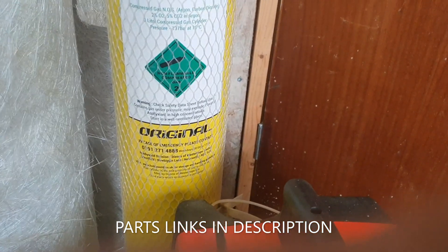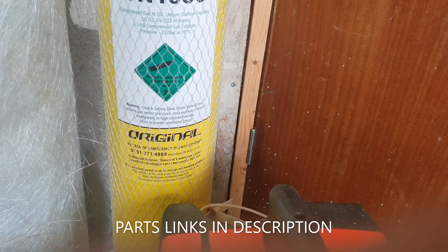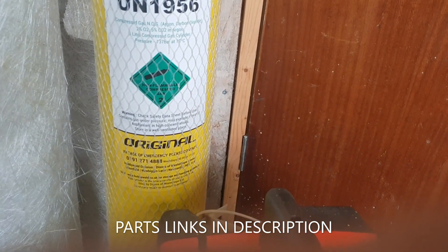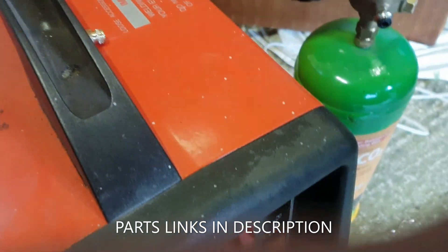The HobbyWeld 5 gas I actually find pretty good - it's good value. I think I paid about £60 for the cylinder, or £58 something around there, and then about £45 for the gas itself. Obviously you can just go and have it refilled or swap it for a new one each time.